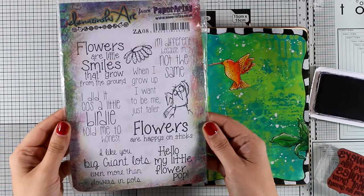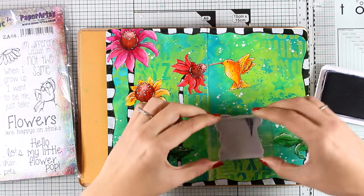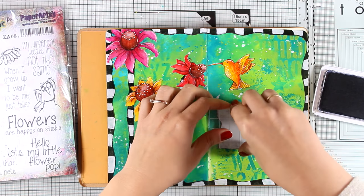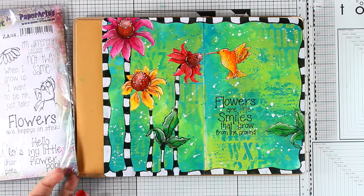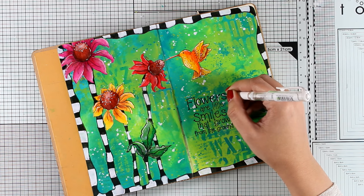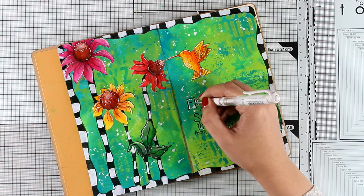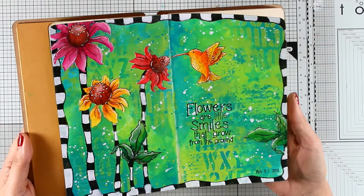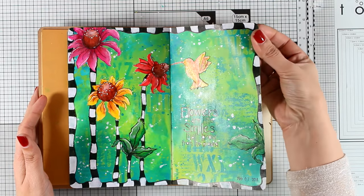My quote comes from a Paper Archie stamp set — it has lovely flower quotes, some of them really fun and great for card making as well; you will find a link down below. I went with the quote that says: 'Flowers are little smiles that grow from the ground.' I am also going to use my white gel pen and add some highlights around those letters. And my art journal for today is ready! I hope you had fun and got inspired — don't forget to leave me a comment, like and subscribe if you haven't done so already, and I'll see you all next week.